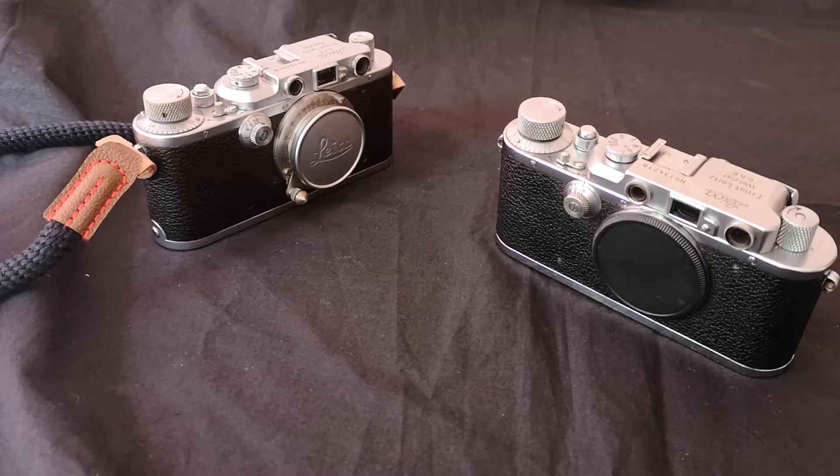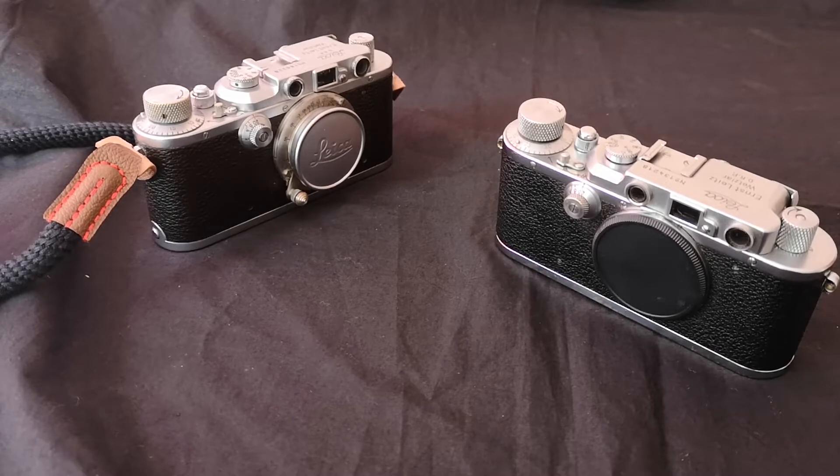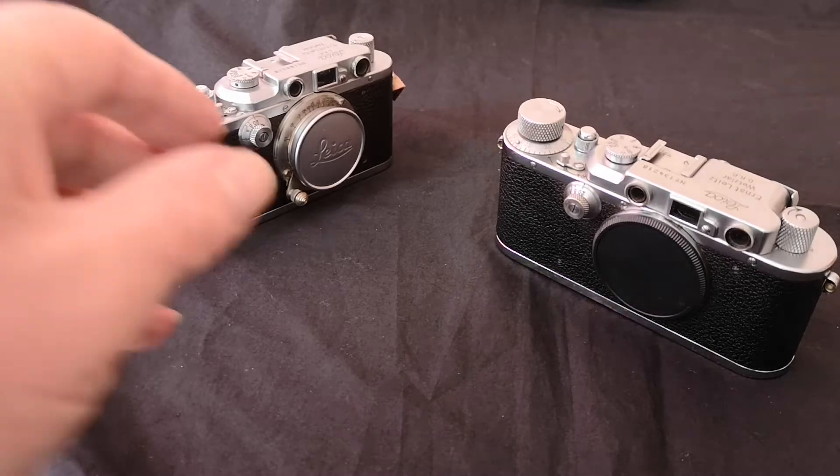Anyway, I've got another new acquisition — well, not new, 88 years old to be exact — but I just received it earlier this week. It's another camera, and in a sense it fills the gap; it's the missing link in my collection of Leica 3s.